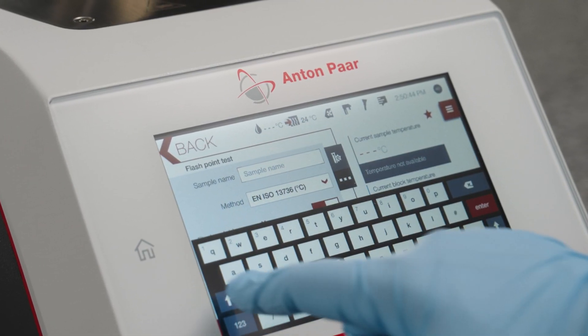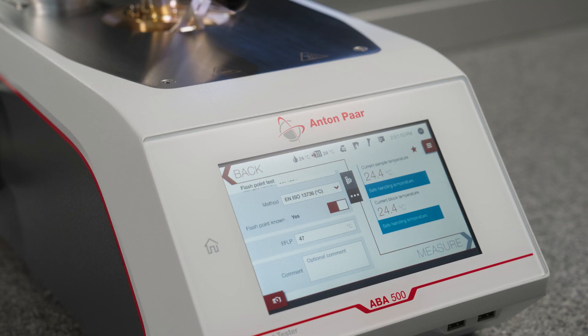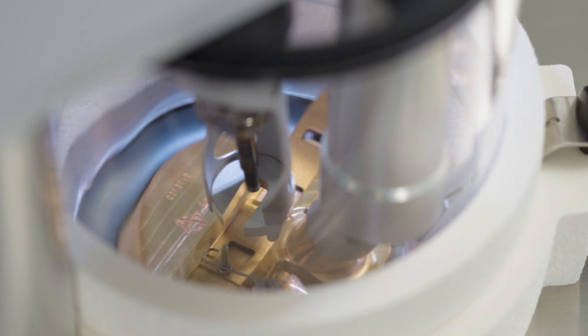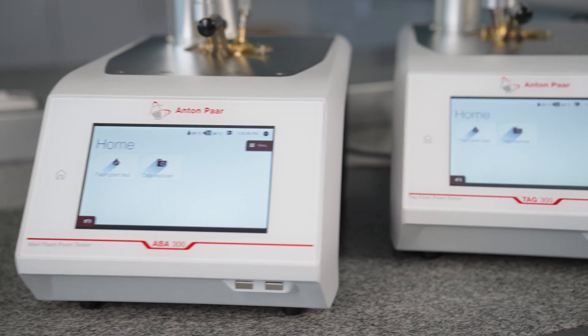The graphical user interface is intuitive, like a smartphone. The fail-safe two-sensor fire extinguisher system increases safety tenfold.